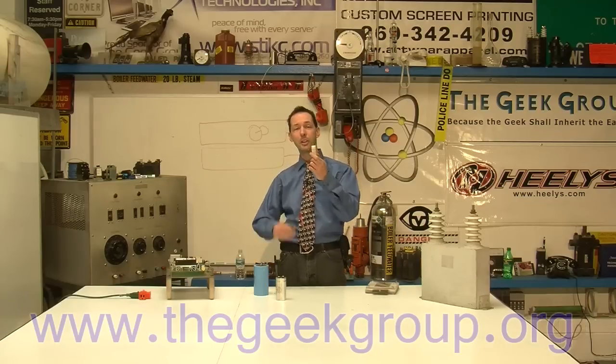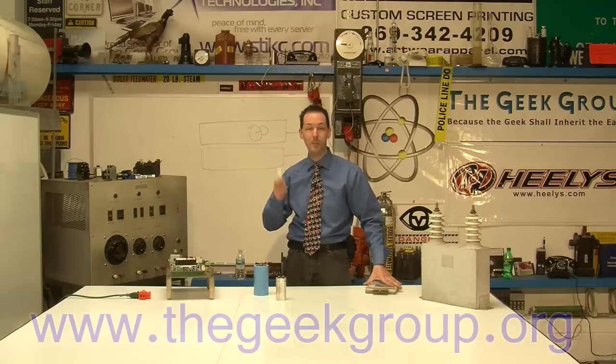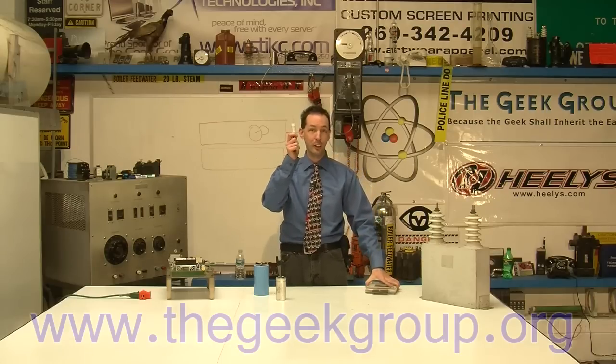These are great. They only cost a couple bucks apiece and the Geek Group sells them, so we will help you get these if you need them. Every Tesla coiler out there should be using this.